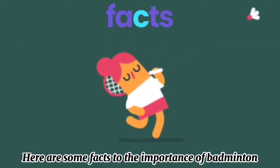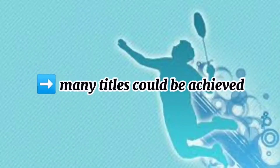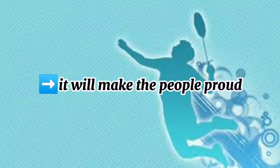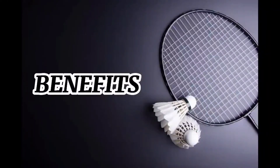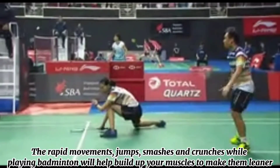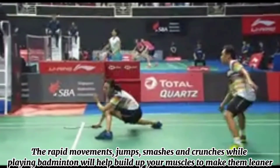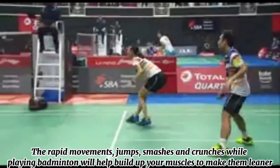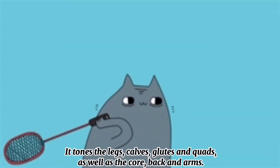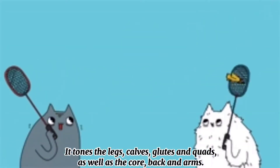Here are some facts about the importance of badminton: it would make the country proud, many titles could be achieved, it is a very famous career, and it would make people proud. Badminton is a fantastic full body workout. The rapid movements, jumps, smashes, and crunches while playing badminton will help build up your muscles to make them leaner, stronger, and fitter in no time. It tones the legs, calves, glutes, quads, as well as the core, back, and arms.